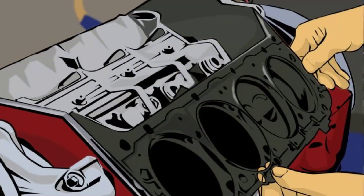Ensure everything is connected correctly and tightened to the appropriate specifications. With the engine reassembled, refill the cooling system with fresh coolant and the crankcase with new oil. Refer to your service manual for the correct fluid types and capacities. Finally, reconnect the battery's negative terminal. Your car is now ready to roar back to life.